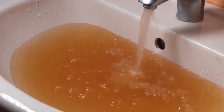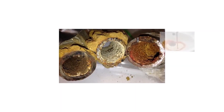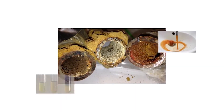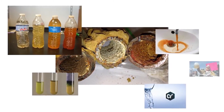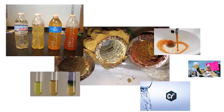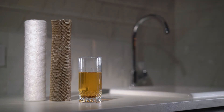You may be able to ignore your tannin problem for a while, but over time you will begin to notice the effects more and more. Anything that carries the flow of tannin water will be affected — all of your sinks, showers, and bathtubs will become stained. The best first step is to purchase a water test kit that includes tannins so that you can know for sure. We'll include a test kit in the links below.